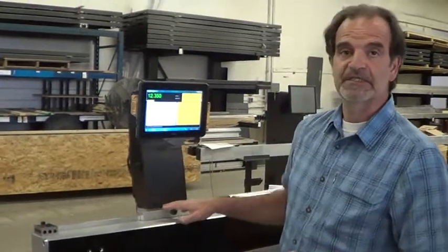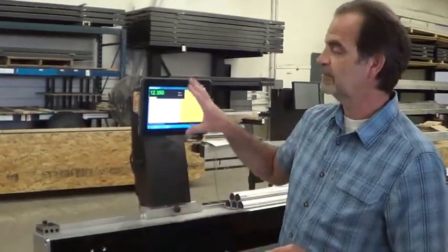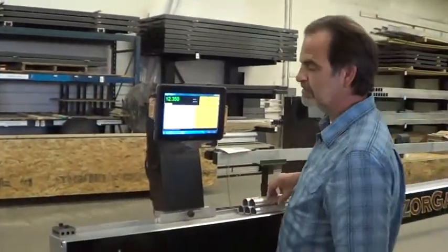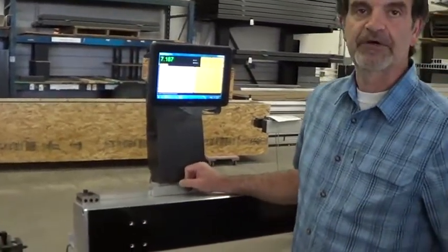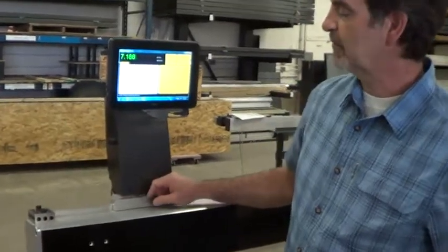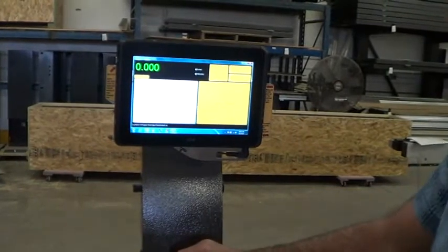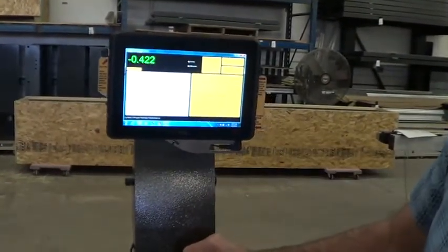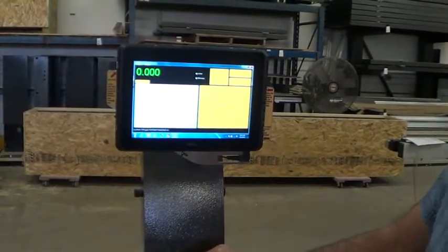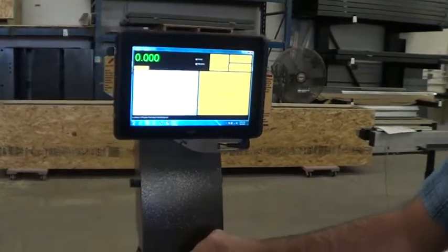That's really all there is in here, and then we convert that encoder signal to talk to the PC. The way it works is when you start up the software, the first thing you're going to want to do is zero the table. You put it against the stop and press 'zero the scale.' I'll move it out and press zero — so now when I move it against the stop and press zero again, we've zeroed the caliper table.